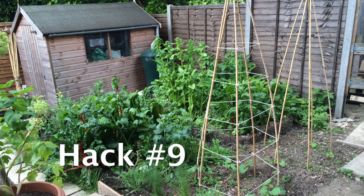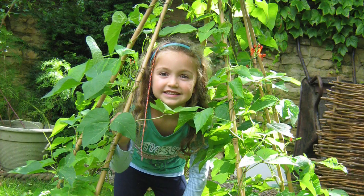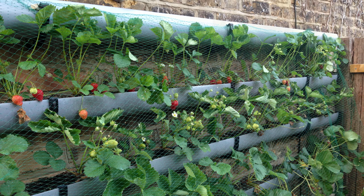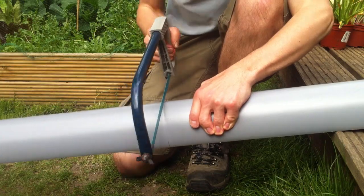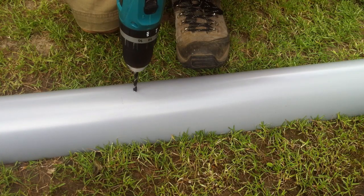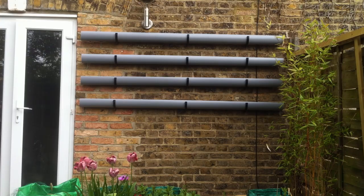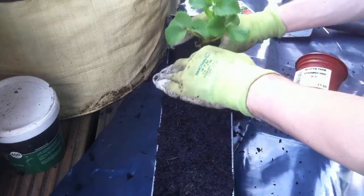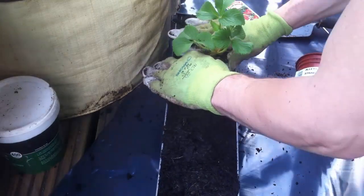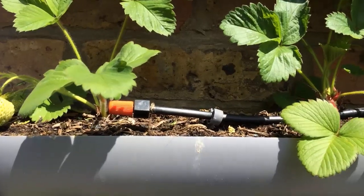If you have a small garden, go vertical. There are many varieties of vegetables which will climb or trail. You can also make vertical planters for walls or fences. Start with guttering and cut to length. Drill small holes along the length to allow water to drain out. Install the recommended brackets and clip the guttering in place. Add a moisture-retentive growing medium and plant with strawberries or salads — plants which don't mind the shallow soil. Keep it watered or install drip irrigation.